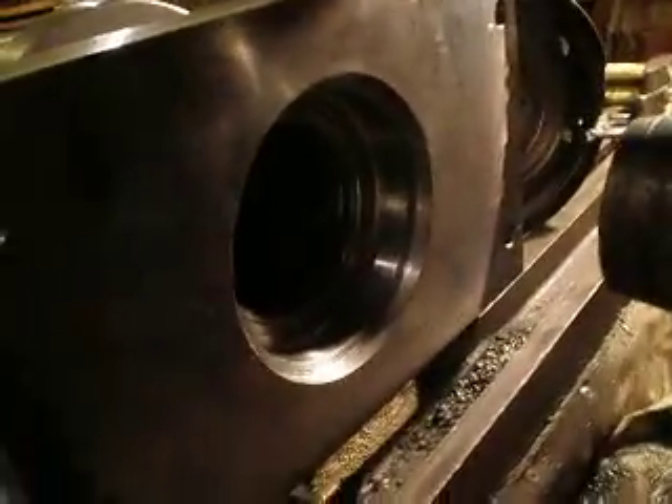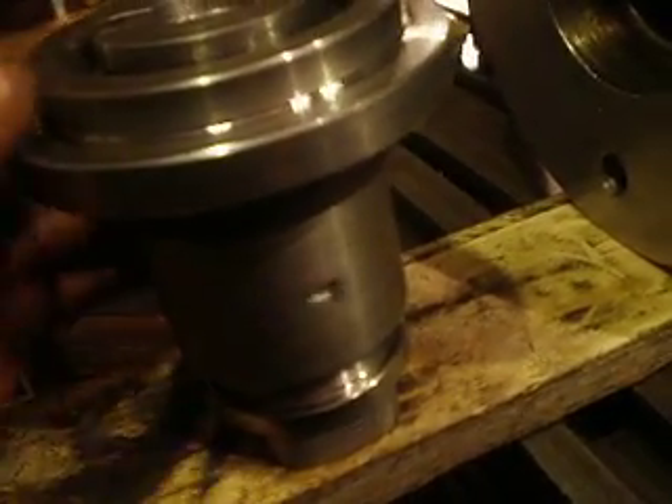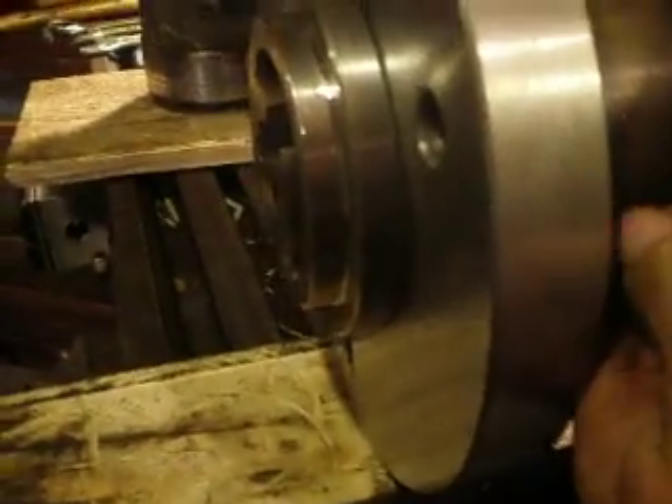It needs to mount to the milling machine. Here is a hole, and here is a bolt, because I don't want the corpus bearing block to be torn — it does not allow this movement.